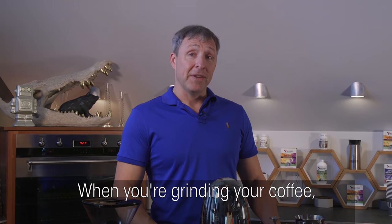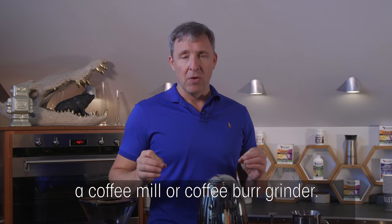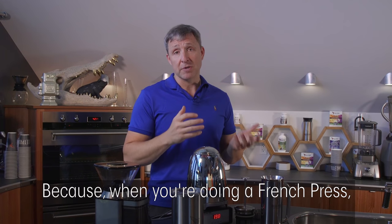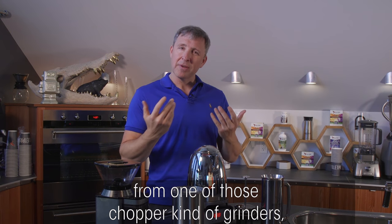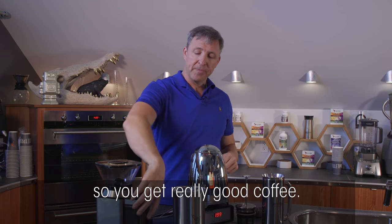When you're grinding your coffee, it's really worth spending an extra fifteen or twenty dollars on a coffee mill or burr grinder. This has two rotating parts that make even-sized particles. For a French press, you don't want what you get from a chopper-style grinder — which gives you dust and boulders. You want even particle size to get really good coffee.